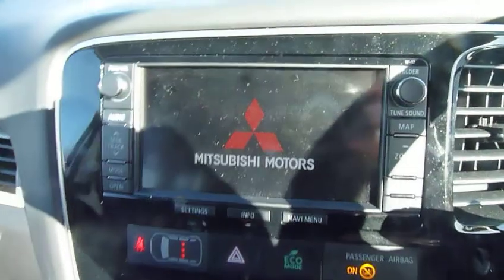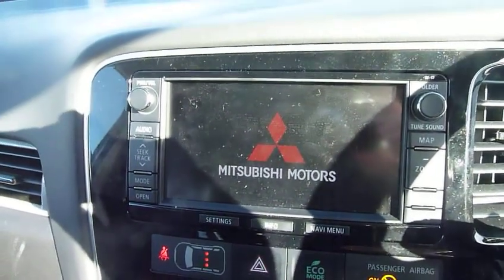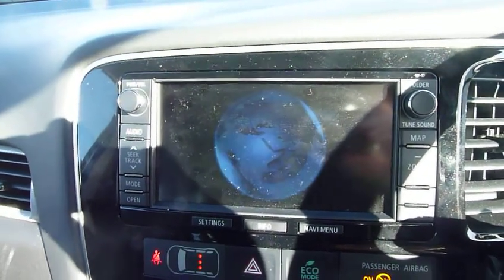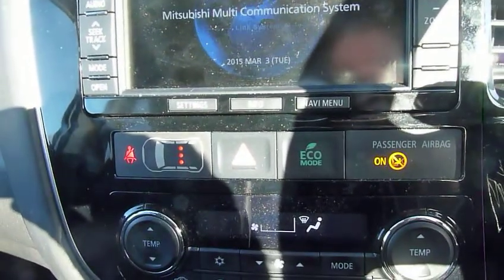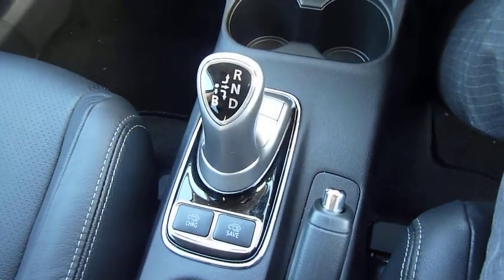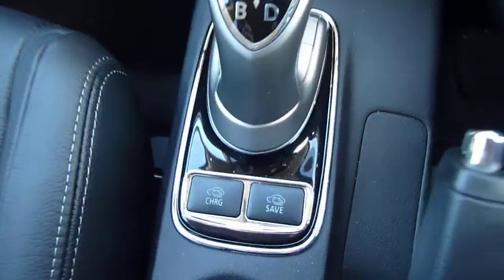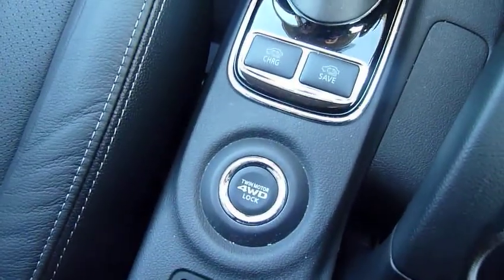Specification-wise, it's top of the range. You've got your touchscreen satellite navigation which has got all your EV settings, Bluetooth audio, and CD player — it's all incorporated into that one unit. Just below that is an eco button which gives you more fuel economy. Dual zone climate control just below there. These plug-in hybrid electric vehicles are automatic only, so this is the little lever that you use. Then you've got your charge and save buttons for the battery, your four-wheel drive, and heated seats.